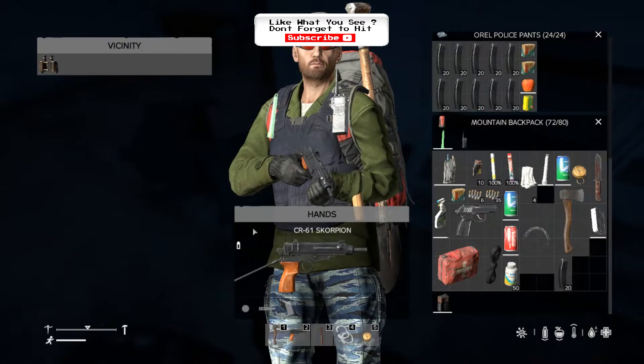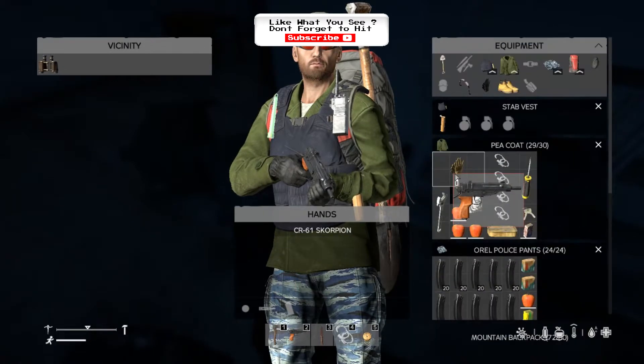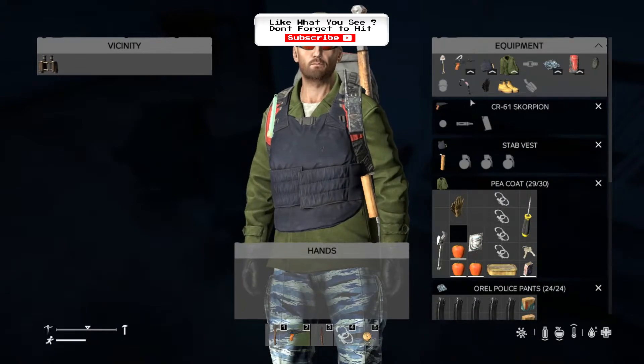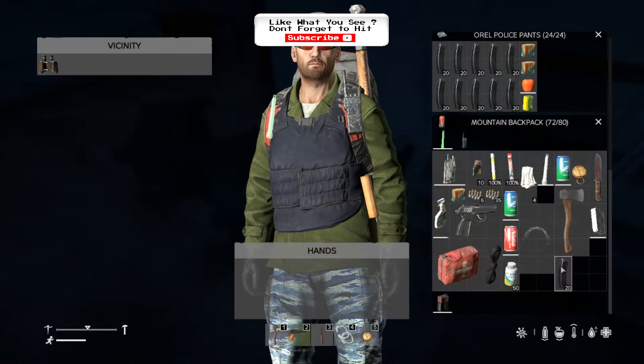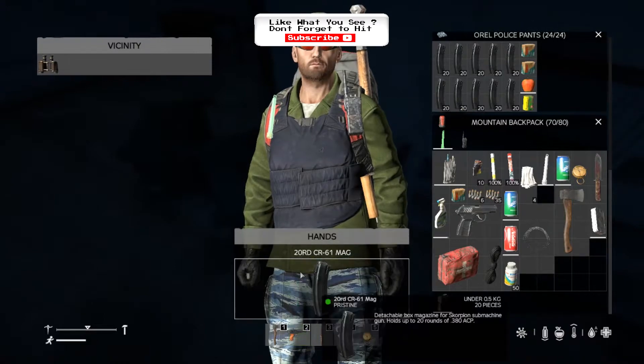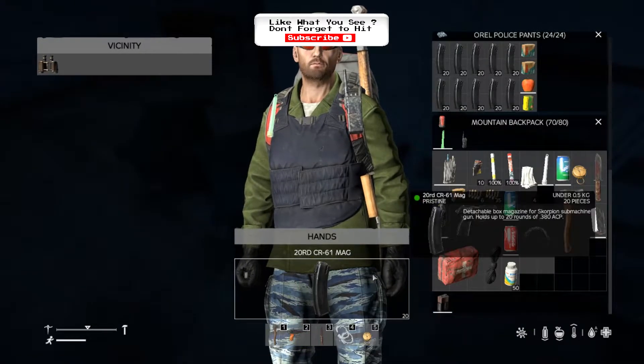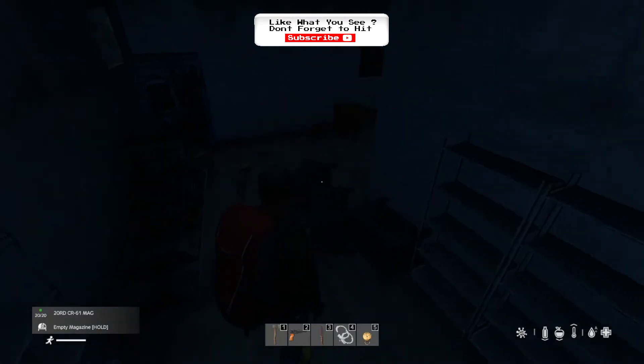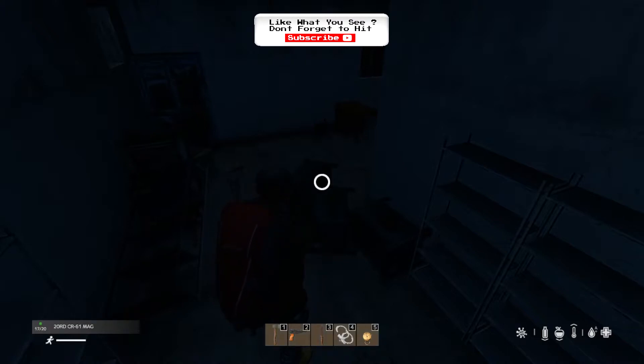Once that is done, you can then pop the gun either back on the floor, or in my case back in my inventory because it is my gun, and then put the magazine into your hand. Once the magazine is in your hand, you can tab back out. And if you hold the left mouse button, you can actually start to unload any bullets that are in that magazine. So if you only need the bullets, not the magazine, you can just pull them out.